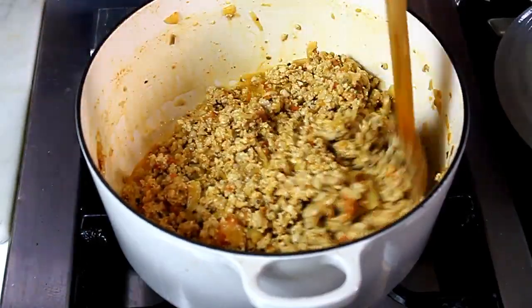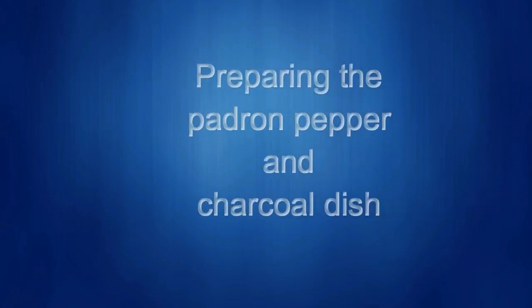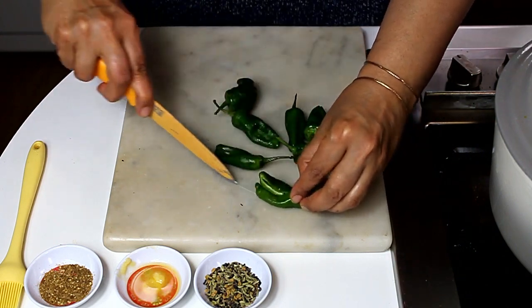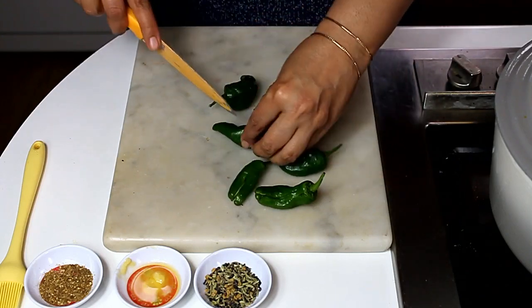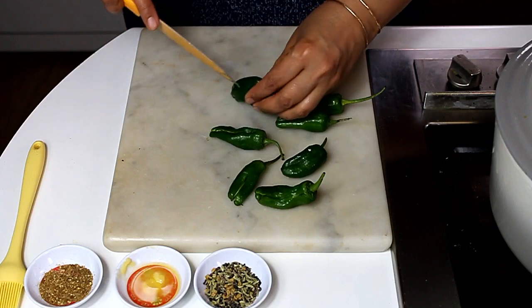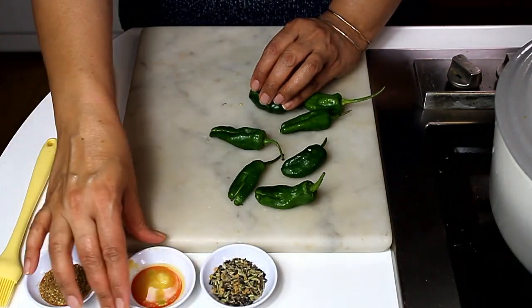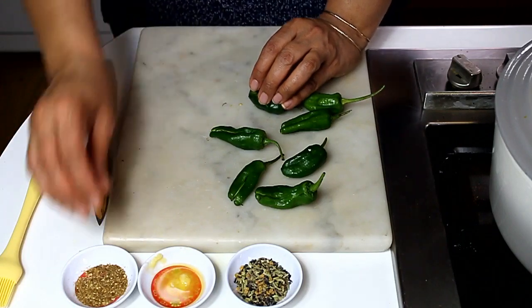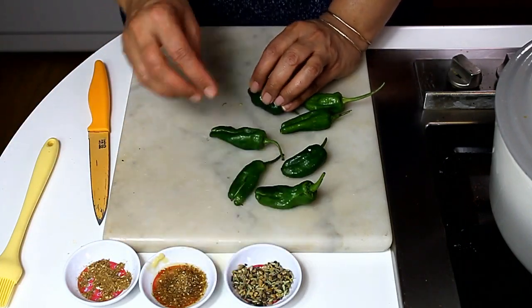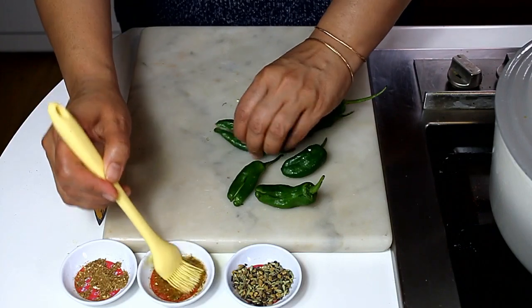I'm going to add the peppers once the mince is completely dry. So while the mince is cooking, I'm just slicing these peppers for stuffing — slitting them in the middle while keeping them attached at the stem. I have some ghee, achar masala and garam masala here, and I'm adding a pinch of garam masala to the melted ghee. I'm brushing the inside of the peppers with this ghee, which gives a very nice smell when they're cooking.